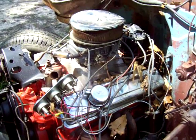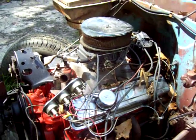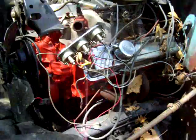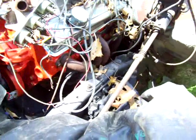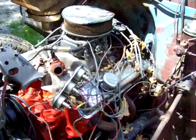I can't remember what size carburetor that is, but it's a gas guzzler. It's got a small cam in it, been bored out a little bit, and has headers. We're going to convert this thing.